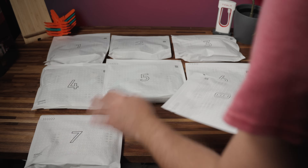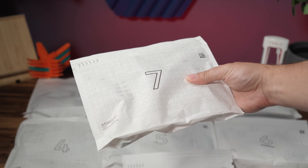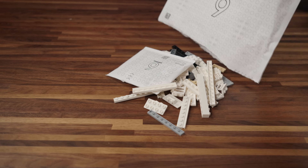Fun fact — for the first time, at least for me, this set came with paper bags. Those are fun. I actually like them a lot. Easy to open, you can recycle, the pieces are easier to get out, and they don't rustle as much as the old bags, so I'm a fan.